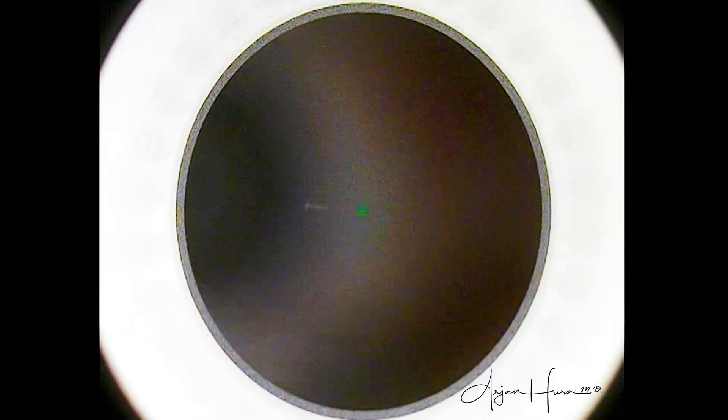Now, just as with LASIK, the surgeon can choose to proceed in a variety of different sequences. For example, a surgeon can create the LASIK flap, lift the flap, do the treatment ablation, lay the flap back down, and then move on to the second eye. However, most refractive surgeons will prefer to create the flap in each eye first, and then do the treatment.